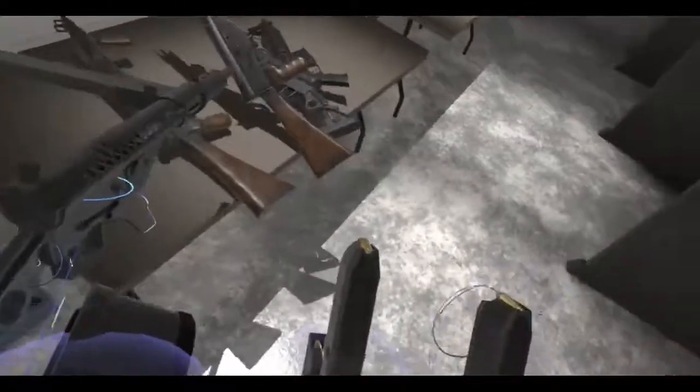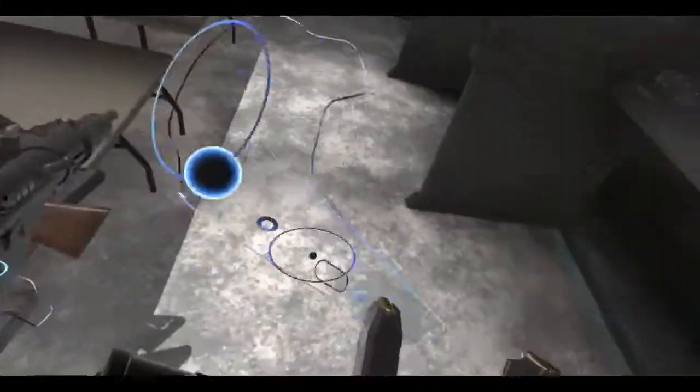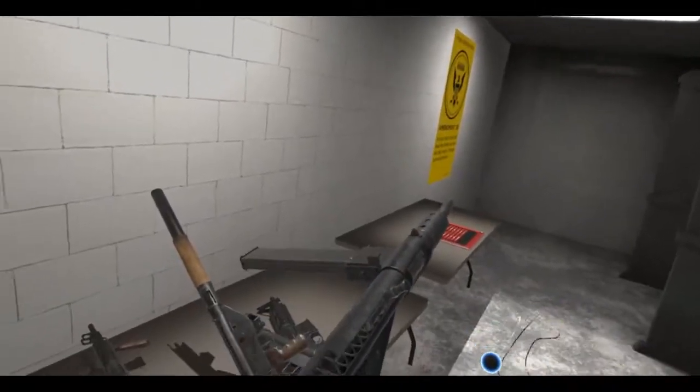It also comes with a 15-round magazine, which is the one you see here. Remember, it's recording left eye. Basically, it's an open bolt submachine gun used in World War Two.